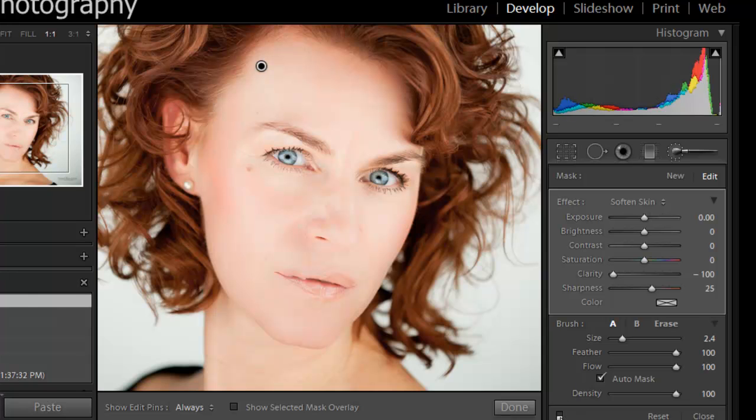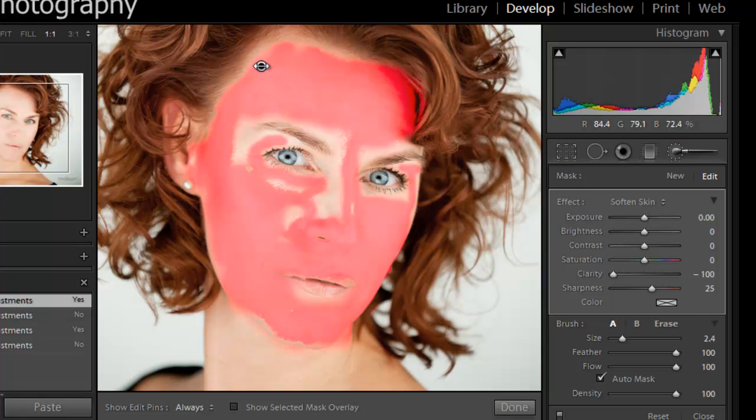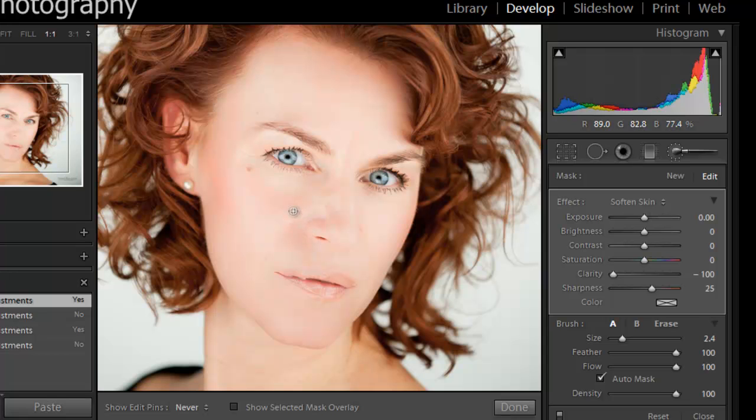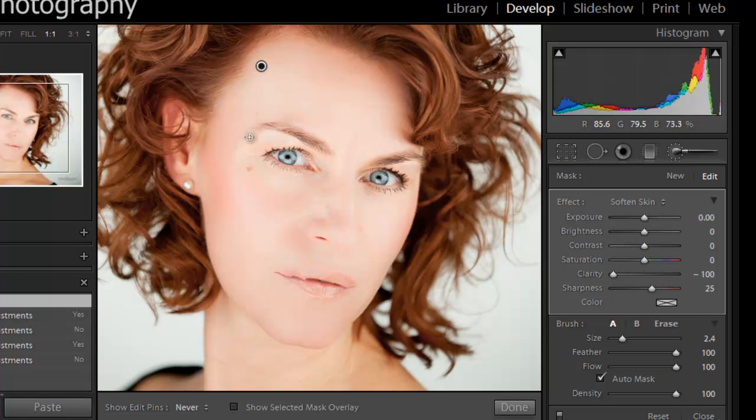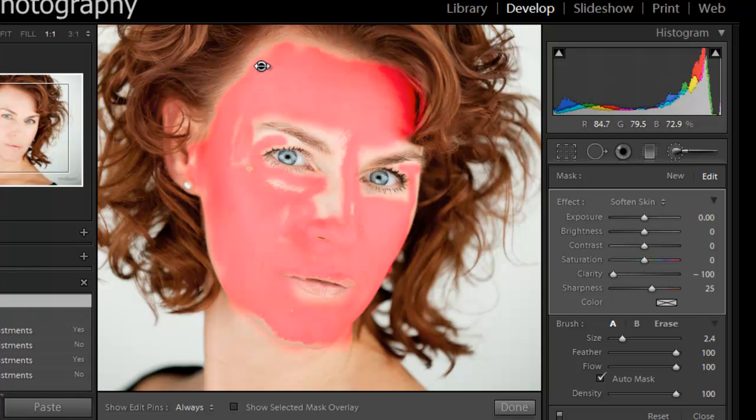Let's look at our before and after — before, after. See, that's not bad. That's as good as Portrait Professional, that's for sure. Let's see what all we did. That's not bad. I'll go ahead and touch it up right here. Yep, that's not bad at all. That would be a good edit, obviously.